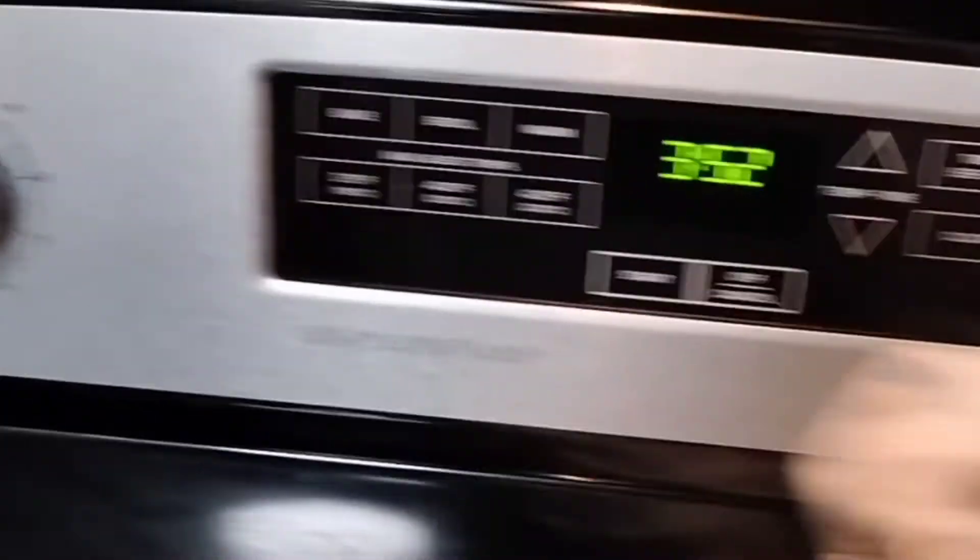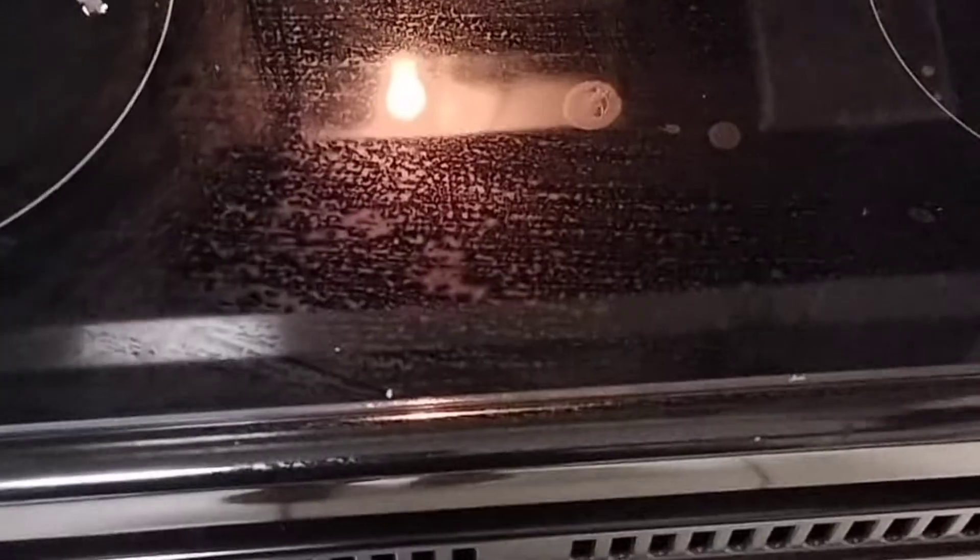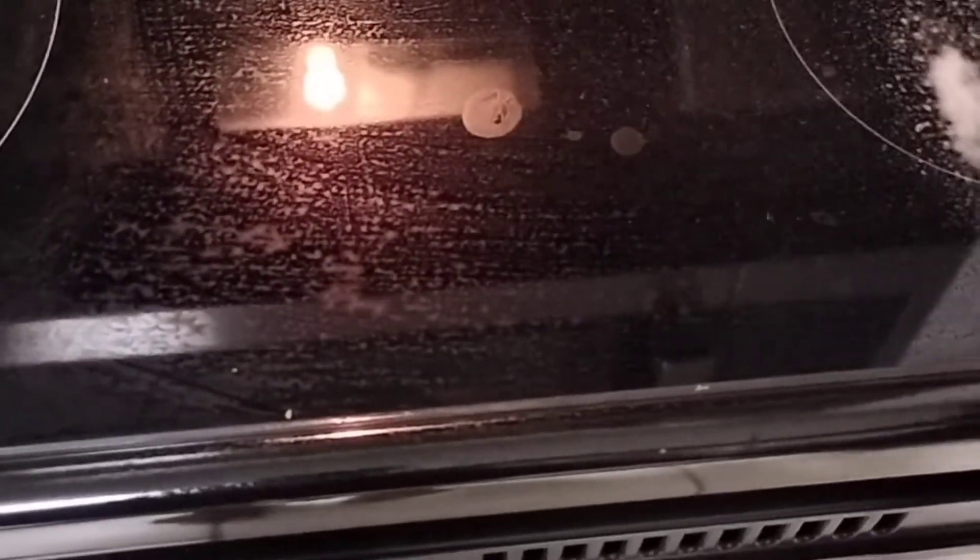I got it, guys — I'm so impressed and so satisfied with this product. Everything looks very nice and this is exactly what I wanted. You can also use it on your microwave on the stainless steel part. Look at it, guys — I'm in love.